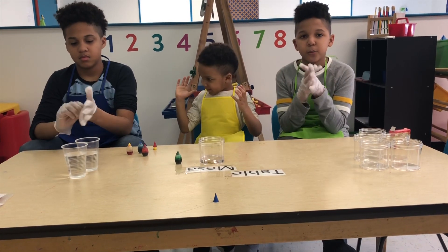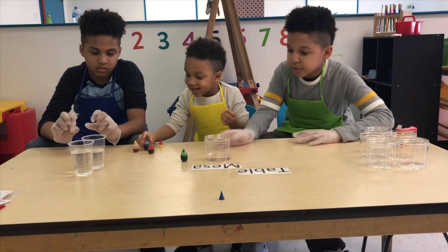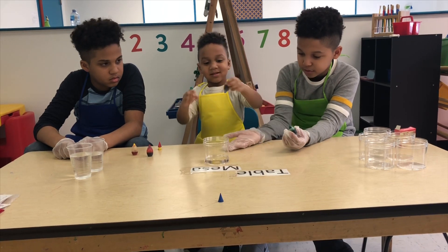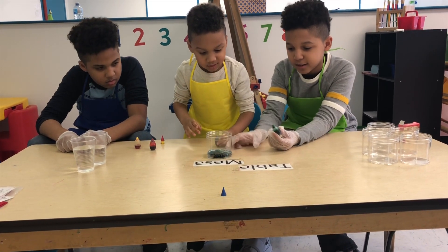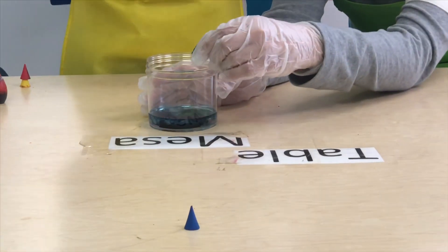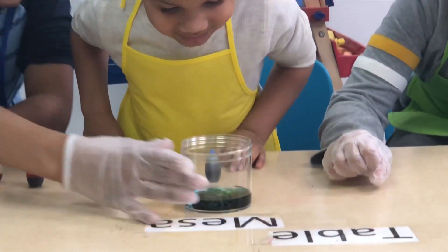Now that we have our gloves on, we can get started. I want to start with the green and the blue. Alright, you can do the blue, I'll do the green. That's it. Nice. Alright, now the green. What color are we going to make? Give it a little stir.